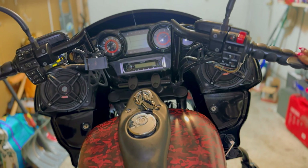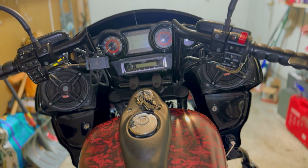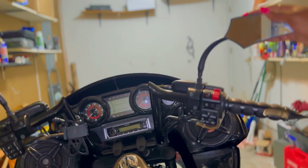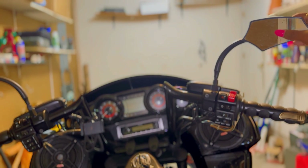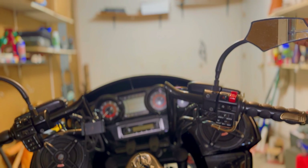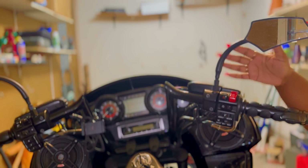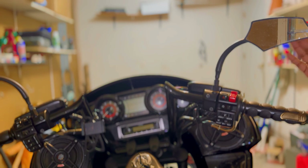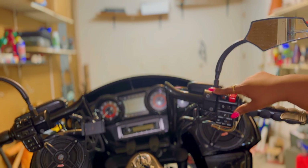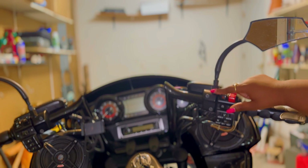My grips are still going strong — I held them together with glue and that glue is holding up great. As for the mirrors, I know a lot of people don't like these smaller-style mirrors, but I love them. I put these on when I first bought the bike — one of my first mods ever. They're a little rusty and faded now, but they're very durable. I did have to get mirror risers to adjust them to my sight line — that little extra bolt you see is the riser.